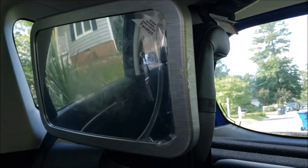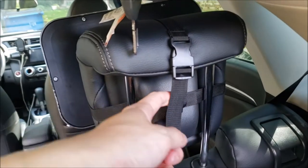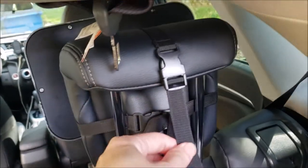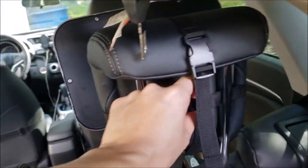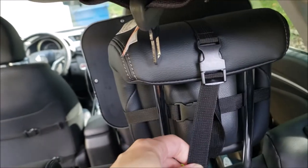Alright, that was super easy. Here's how it looks from the back of our Honda Fit — you can see it's nice and secure, fits really well. We also tried this on our Mazda CX-5 and it fit totally fine on the headrest there as well.